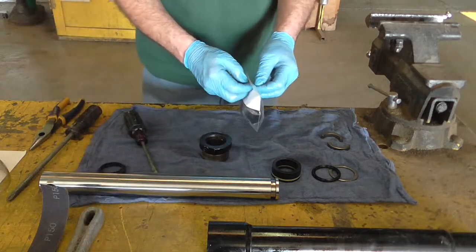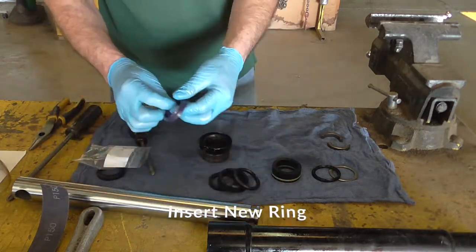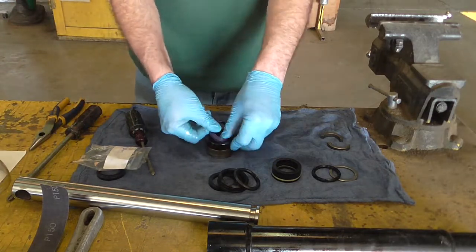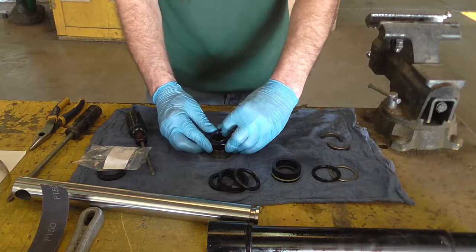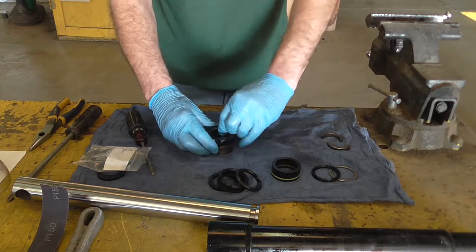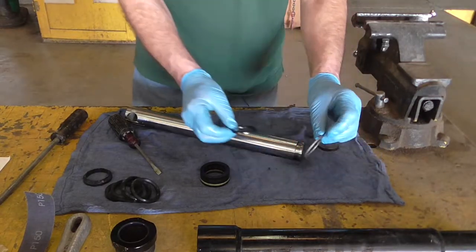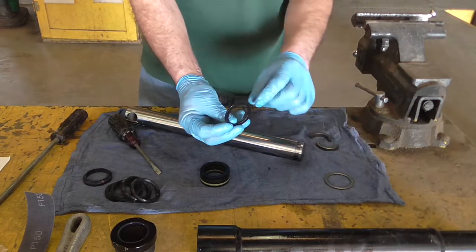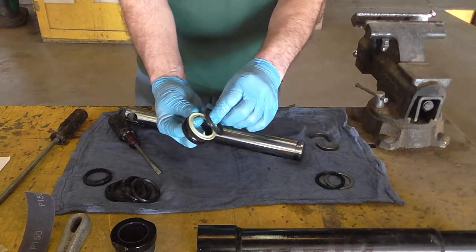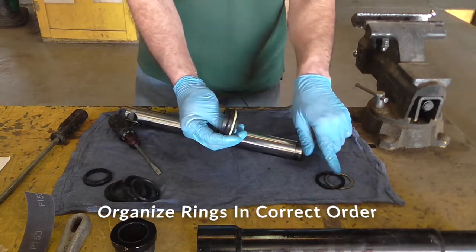We'll take our kit and get that new ring put in it. You'll notice what we removed was a steel ring at the bottom, then a ring that has a flat surface that will go up against that, and then the ones we took out have a concave on the bottom of them that faces the steel ring.